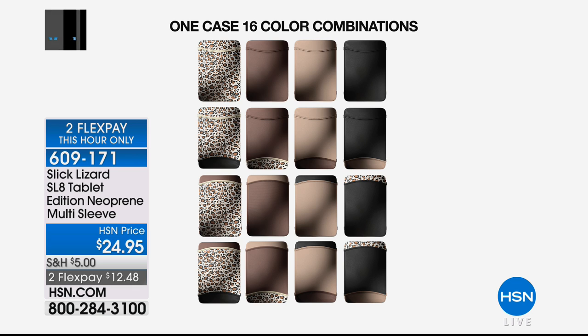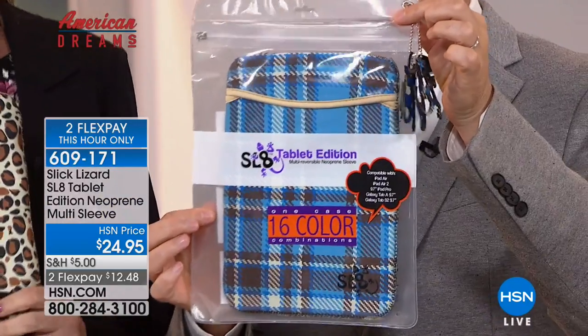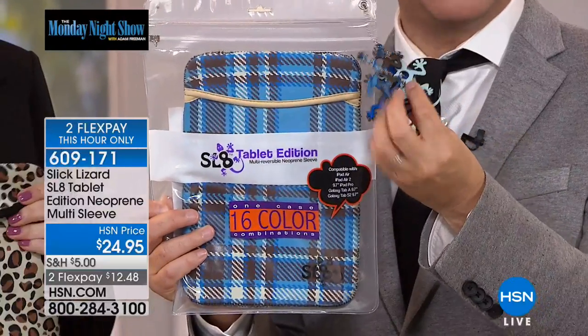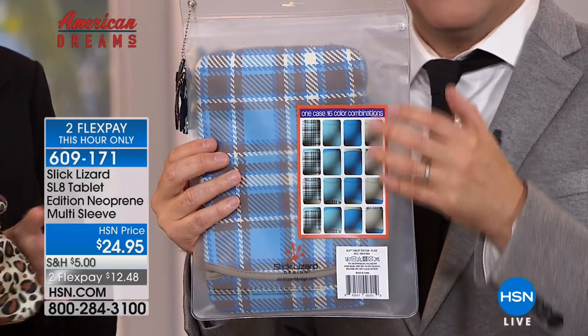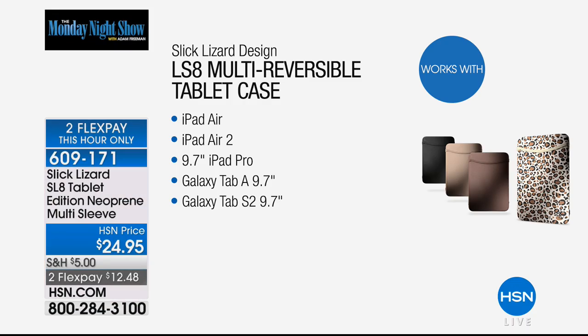How many combinations are there in total? There are actually 16. You can get to 16 by turning the flaps in different ways on each of the solid colors or on the pattern itself. When you order one tonight, this is how it comes delivered. Think about Mother's Day, Father's Day, sons, daughters — just a little 'I love you' gift. On the reverse of each packet it shows you all the different options. If you have a tablet or an e-reader, any kind of technology — maybe an iPad — and you want to protect it on the move, this gives you protection and fashion.